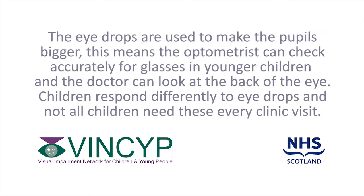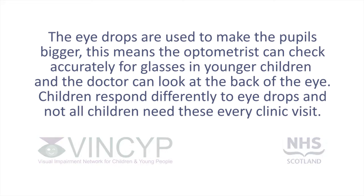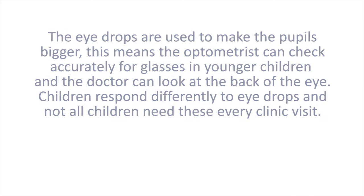The eye drops are used to make the pupils bigger. This means the optometrist can check accurately for glasses in younger children, and the doctor can look at the back of the eye. Children respond differently to eye drops and not all children need these every clinic visit.